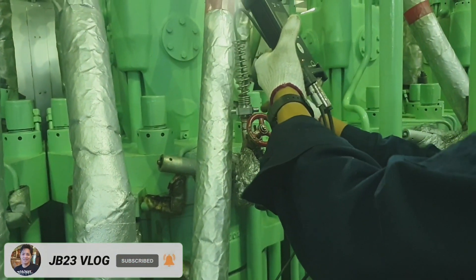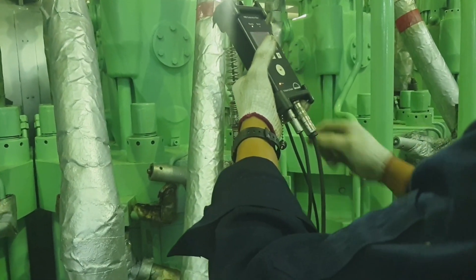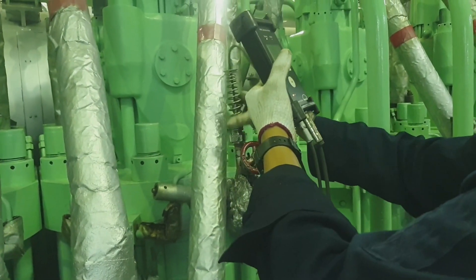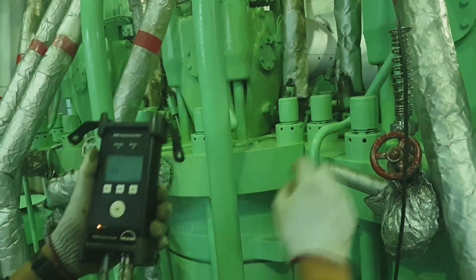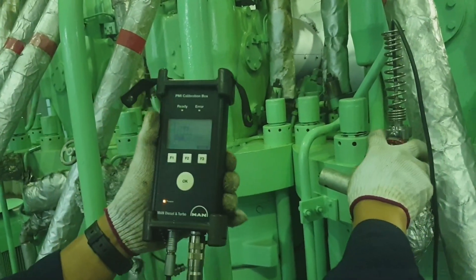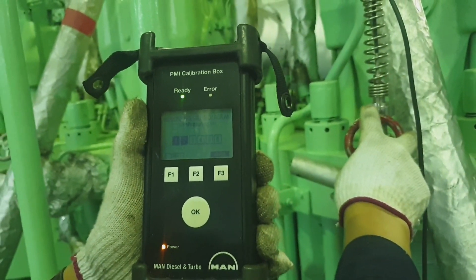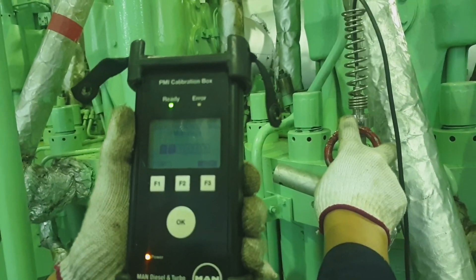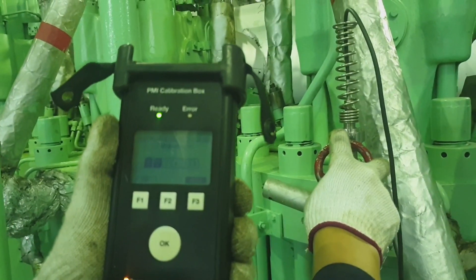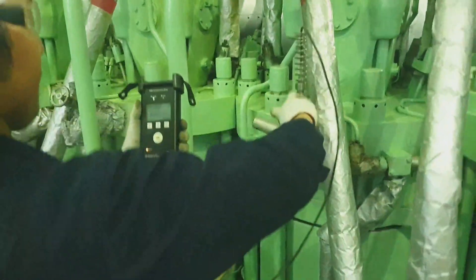First you have to bleed the indicator cock a little bit, then connect and fully tighten the portable sensor. After that, open the indicator valve. Once it is open, press OK on the calibration box and it will start recording the pressure diagram.